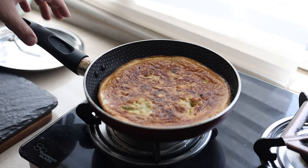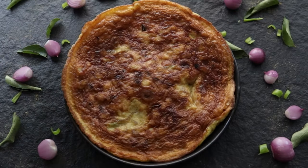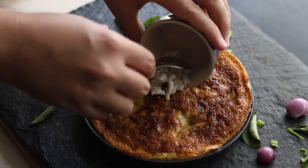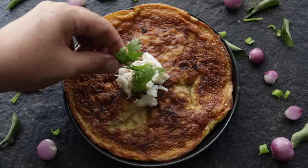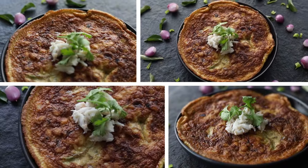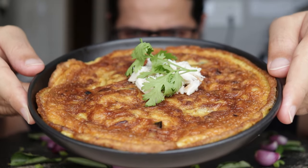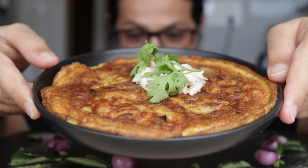Once it's flipped over, give it 15 to 20 seconds and that's it — get it off the heat. I serve myself the omelette on a plate, add a bit of crab meat on top for the photos and some coriander for garnish. Our crab omelette from the state of Tamil Nadu is done and ready, and it looks fantastic. Us Indians don't mind the omelette being nice and brown in colour.